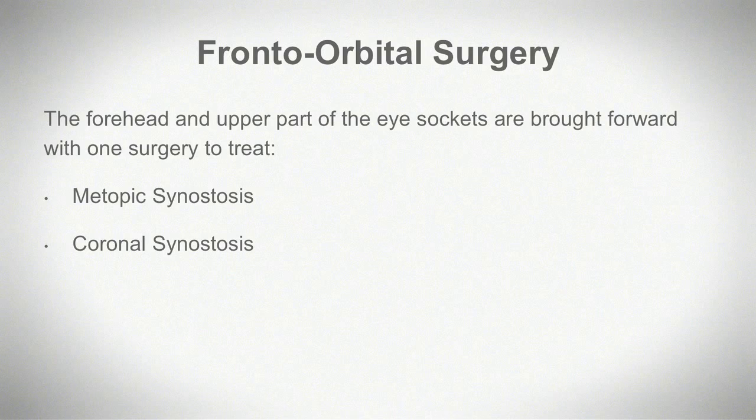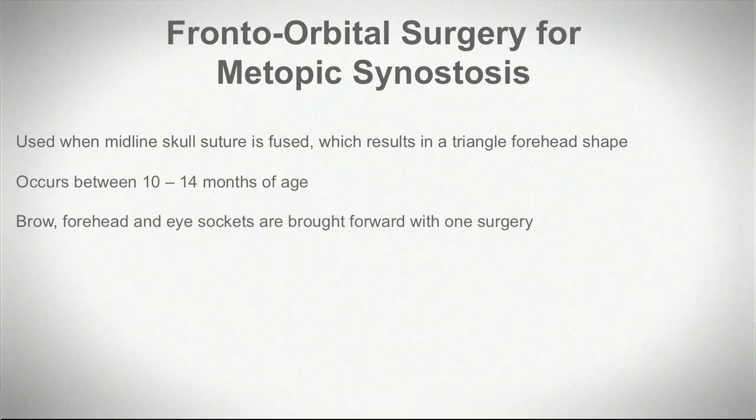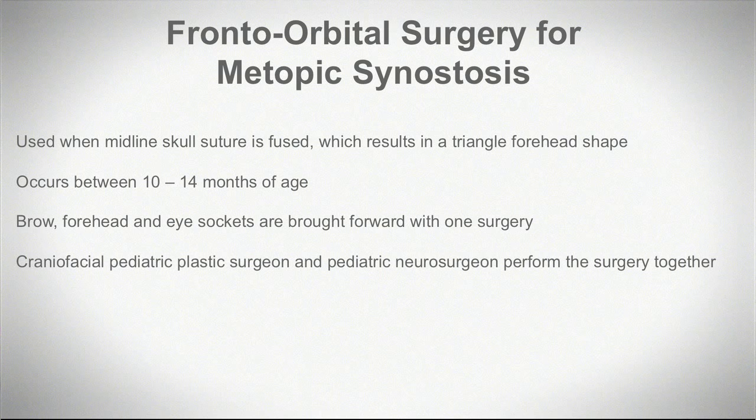The sutures on the front of the forehead, such as the metopic suture or the coronal sutures, if they fuse, we'd like to offer a frontal orbital advancement where the forehead and the upper part of the eye sockets are brought forward with one surgery. All of these surgeries involve a plastic surgeon trained in craniofacial surgery as well as a pediatric neurosurgeon. Together, those two surgeons will bring the forehead forward in a different shape and bring the eye sockets forward in a different shape to make up for the growth that was missing from that one fused suture.